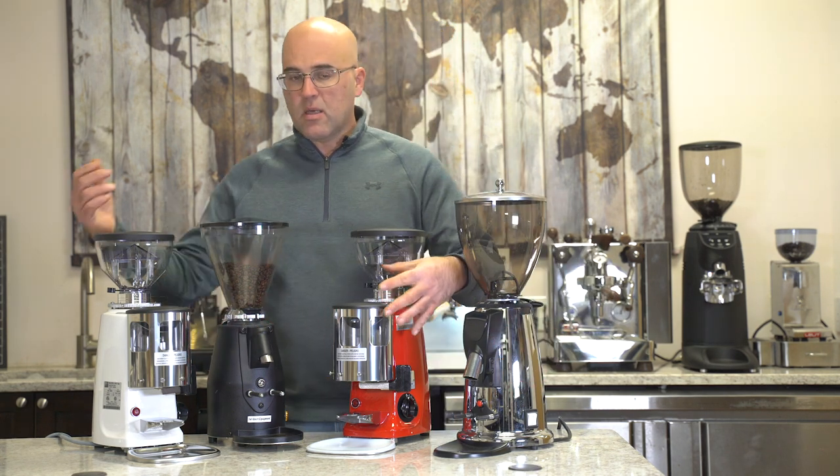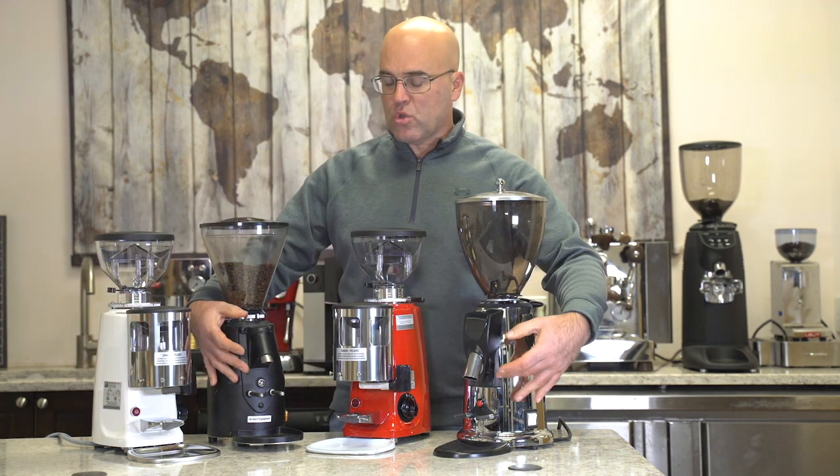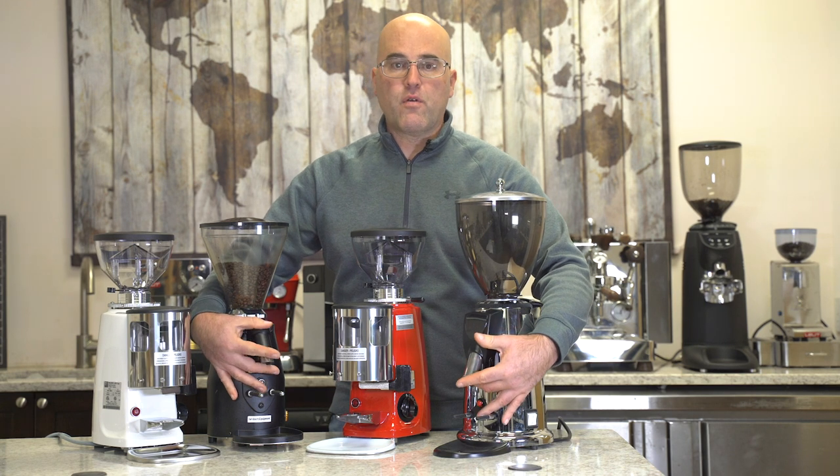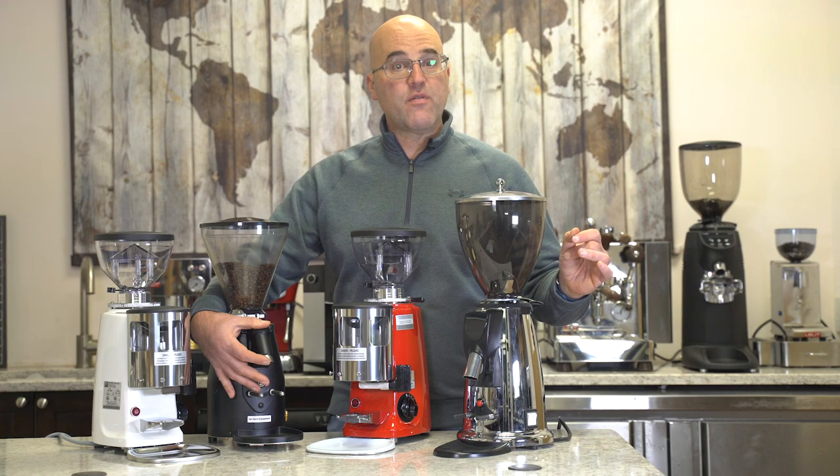As you can see on the doser, we have containers on the front. On the doserless, we have chutes on the front. So now we're going to get started and go over the advantages and disadvantages of each.